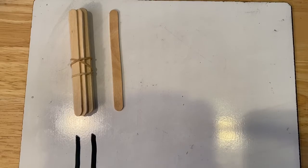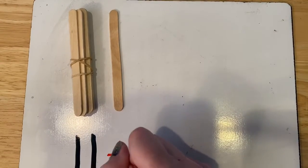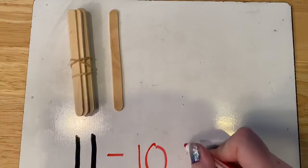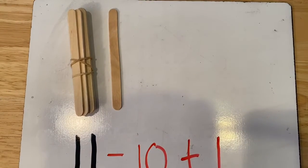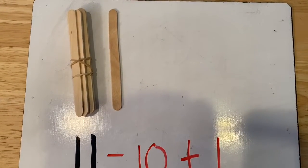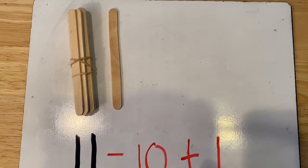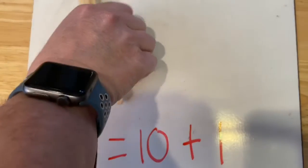Let's write an equation that goes with that. So we have 11 equals 10 plus one more. Can you read this equation with me? 11 equals 10 plus one. Good job. Let's do another one.